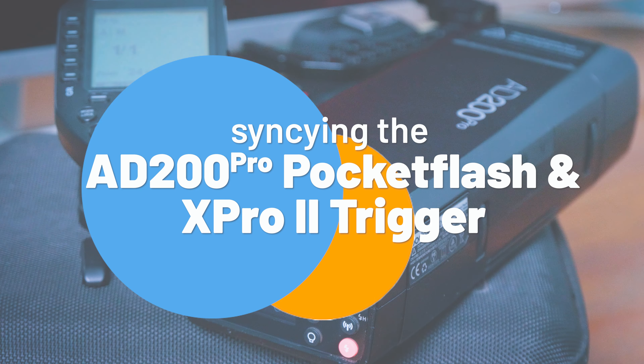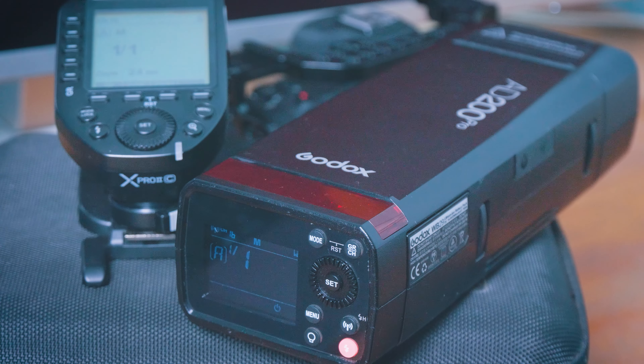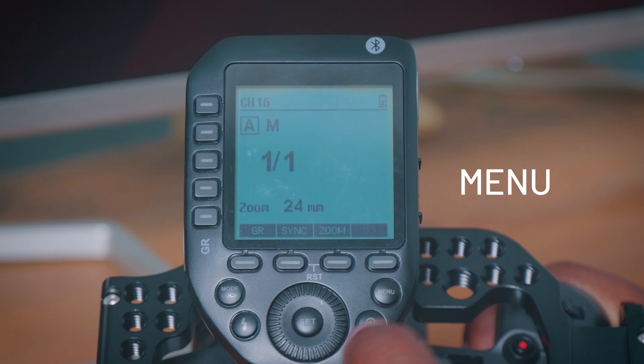Setting this trigger up to work with the AD200 Pro is very easy. Go into your menu, go into your wireless mode by pressing set, scan, press set, go down.